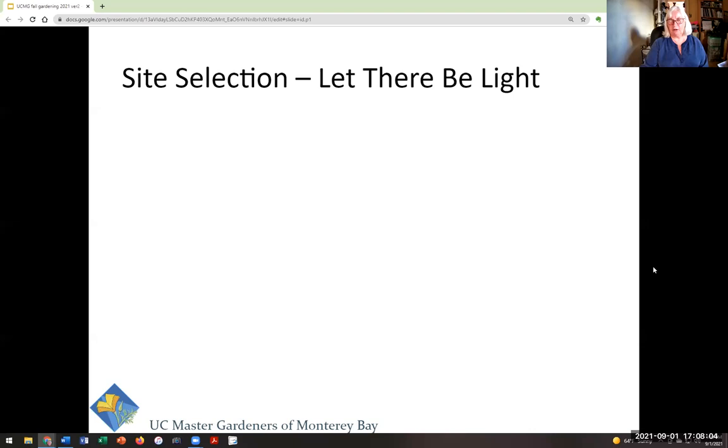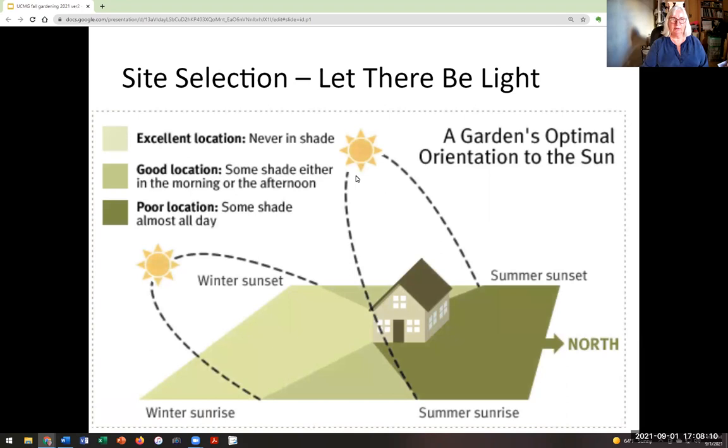Selecting your site for your fall garden might be different than your summer garden because in summer the sun is high and in winter the sun is low. A building or tree might cast shadow on your summer tomato bed that makes it unsuitable for winter. You have to experience your own yard and track where the sun is. Most vegetables want between six and eight hours of direct sunlight a day.